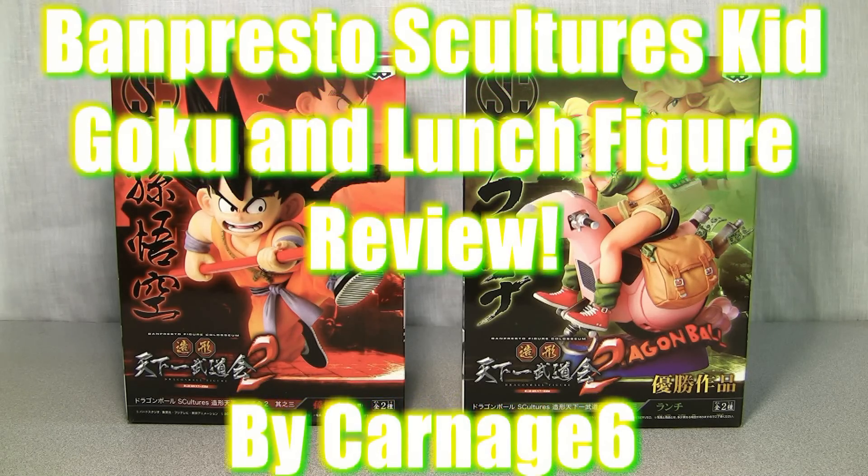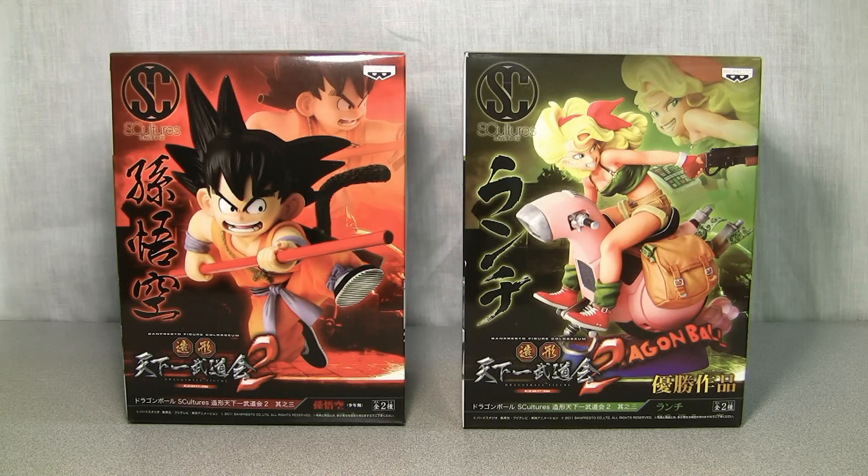Hey guys, it's Carnage 6 back again with another review. Here we have the newest series of the Ben Presto Sculptures figures. We've got Kid Goku on the left and Lunch on the right. Normally I don't do reviews of these statue figures because I can't think of a lot of things to say about them — they don't have articulation and you can't put them in different poses. But a couple people suggested I review the HQDX line, which was the same thing, so I'm going to give it a try. If you guys like it I'll do more, and if not I'll stick them in my collection updates. So let's stop talking and take a look at these things.